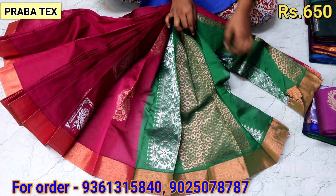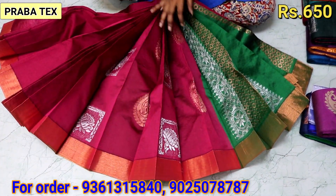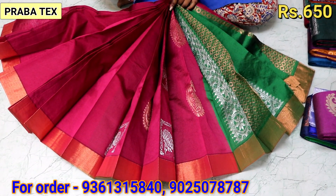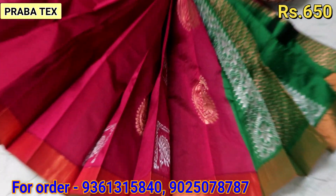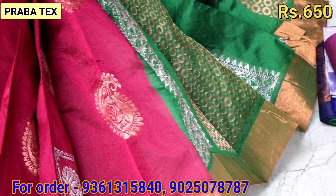If you want to buy this, you can buy it. It is available in 50 colors. You can order the color you want and we can dispatch it to you.